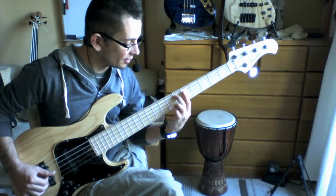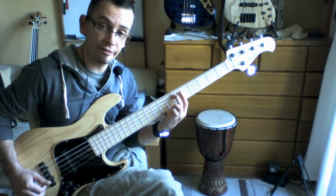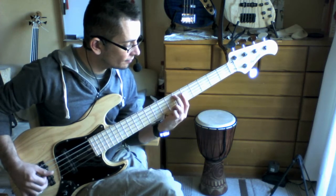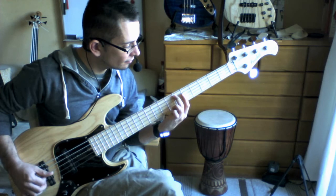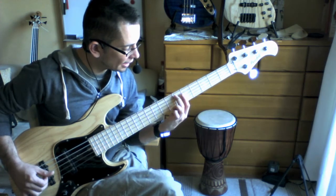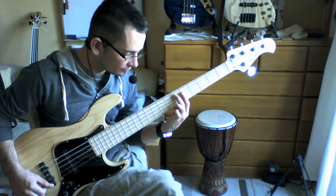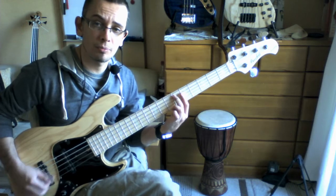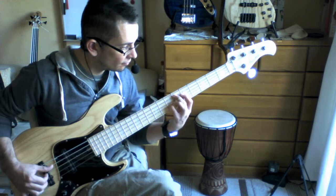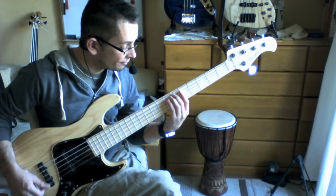Then we're going to play the 6th fret with our 2nd finger and lightly touch across the 5th fret on the D and G strings to access the harmonics there. That's going to give us a D and a G. Essentially what you're getting there is a major 7th chord, because you've got the major 3rd and the 7th in there. It's very pretty.